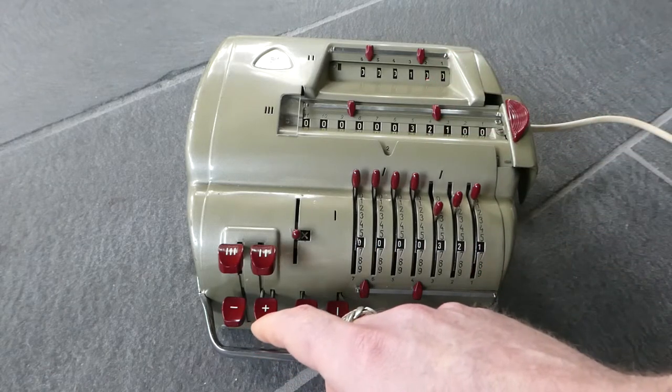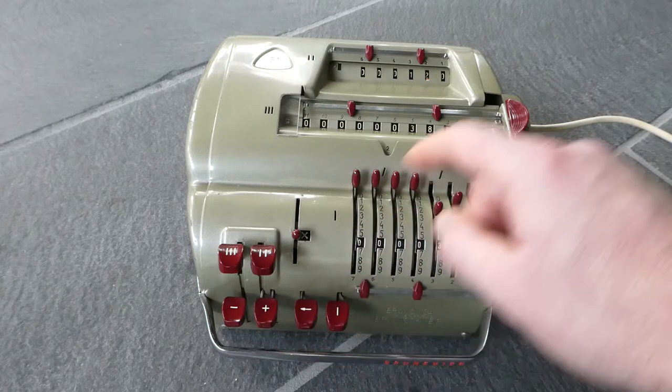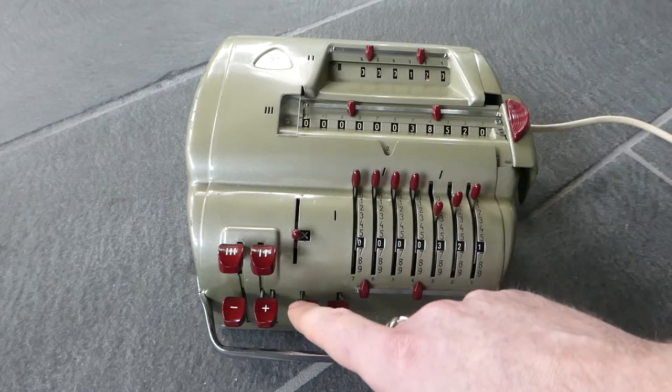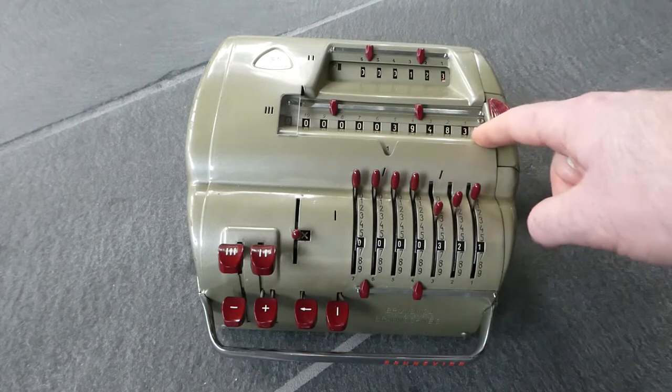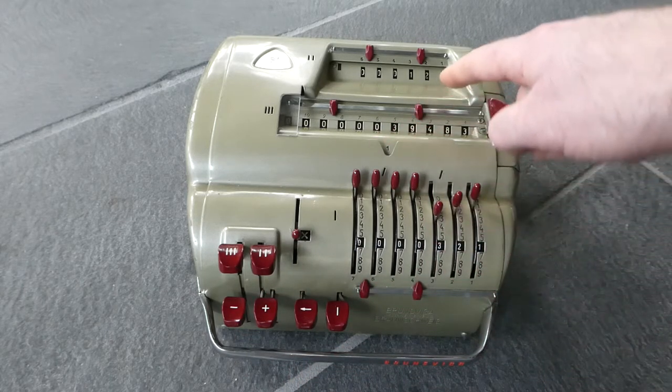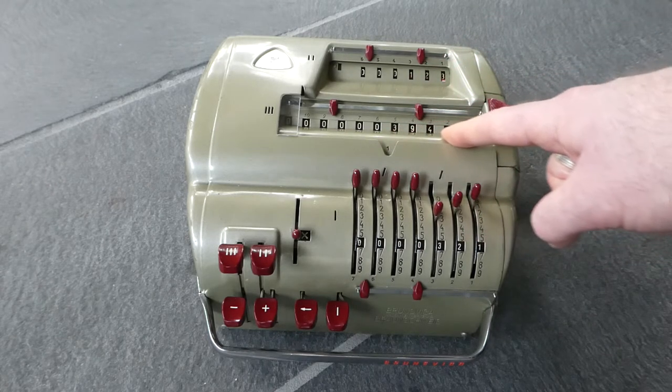Now I have to enter 2, then move it to the last digit. So 321 times 123 is 39,483.